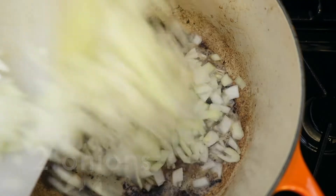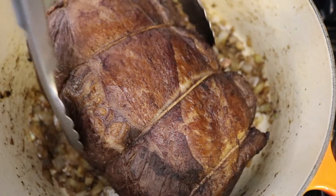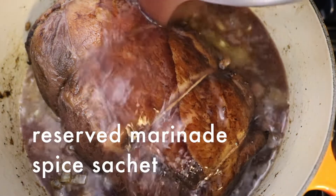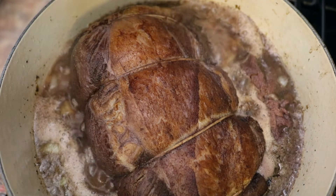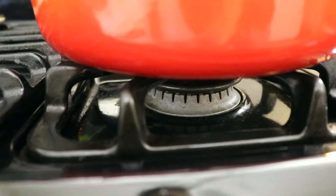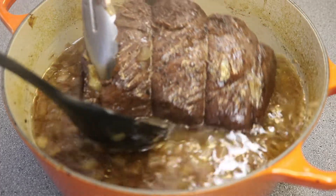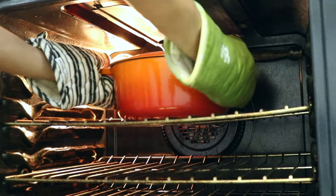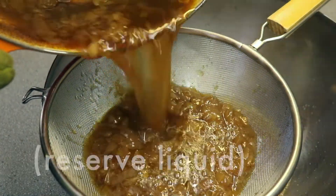At this point we're going to preheat the oven to 325 degrees Fahrenheit. With the heat on medium on the Dutch oven, add 2 onions minced and sauté for 15 minutes. Then place the beef on top of the onions, add the 5 cups of reserved marinade and spice sachet, and bring to a boil. Once it's boiling, cover with a heavy lid, turn off stove heat, and bake in the middle rack of the preheated oven until the beef is very tender, about 3 and a half to 4 hours, turning the beef 2-3 times during that time. Then transfer the beef to a plate and pour the sauce through a strainer into a bowl and set aside.